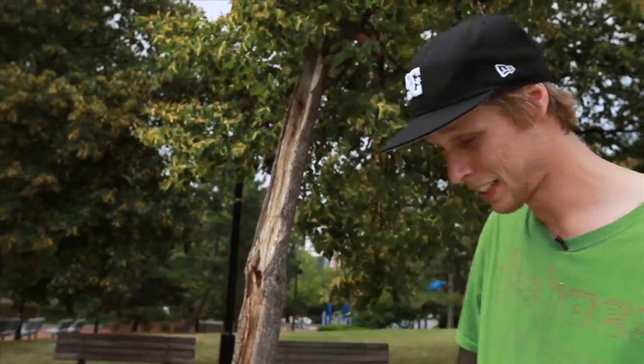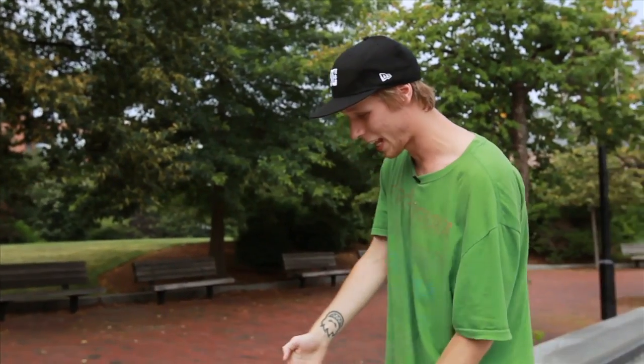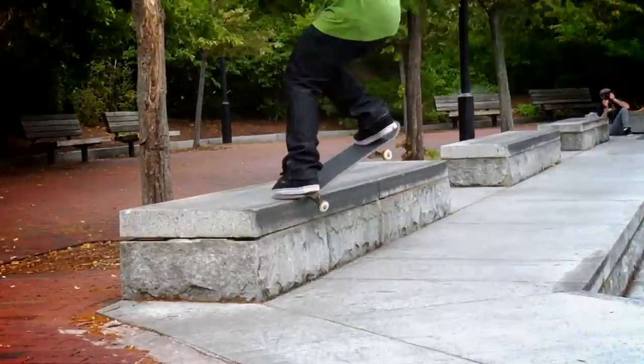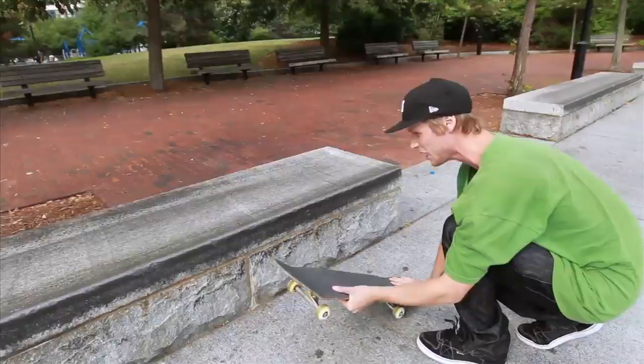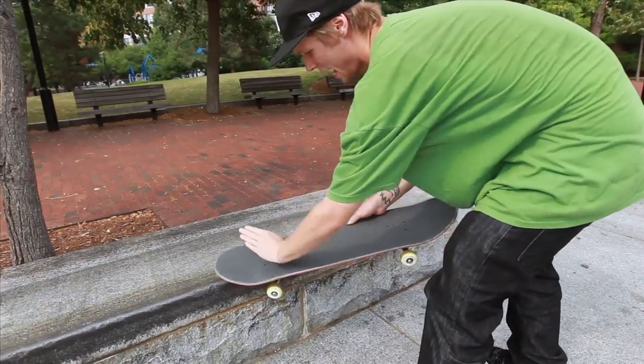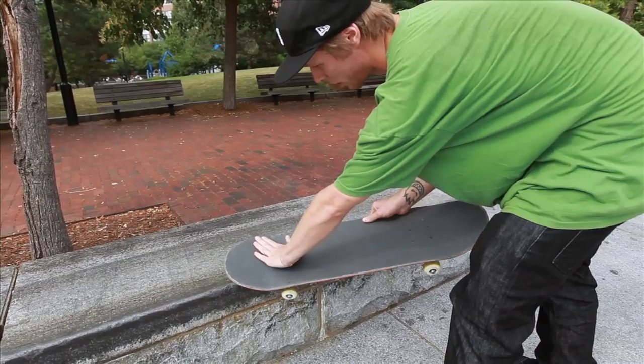The start for this — don't come too close to the ledge or not too far. You kind of want to pop but not too high so you don't get stuck, and right here it's gonna be your toe.